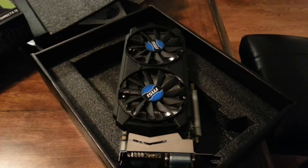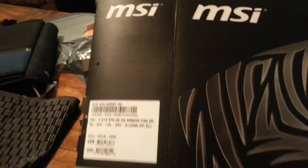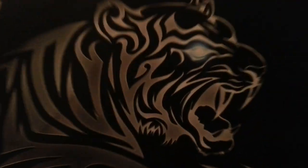This has been my unboxing of my MSI GeForce GTX — Tiger Edition Overclocked. Check out Kreegames. All right, I'm done.